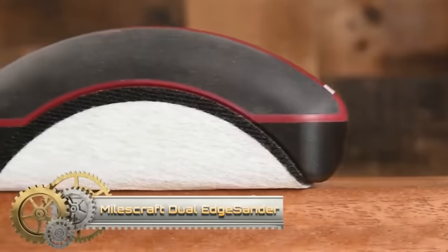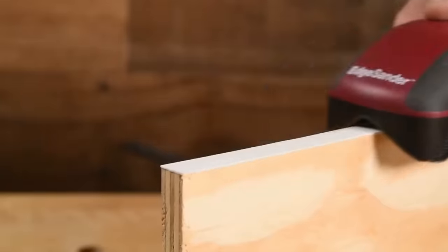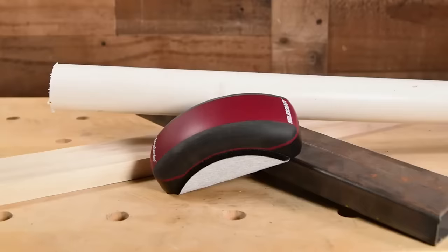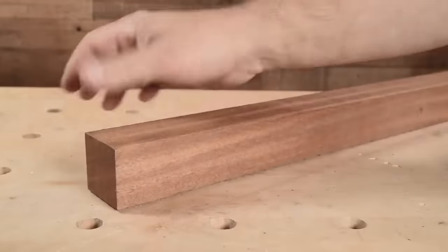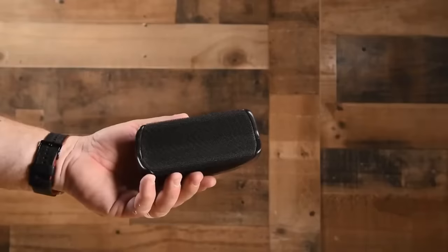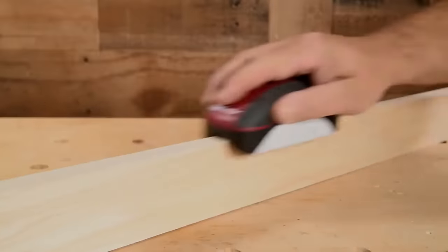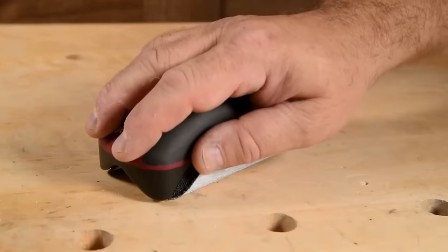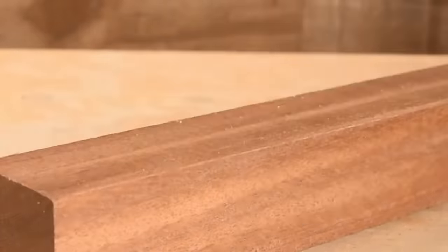The Miles Craft Dual Edge Sander is designed to sand two rough edges at once — why make two passes when you can make one? This product is ideal for quickly finishing veneer or laminate projects but is versatile enough for any edge sanding project. The ergonomic design offers a firm, comfortable grip for easy sanding. Ideal for woodworking, hobbies, arts and crafts, auto body, drywall, shop, and automotive use.